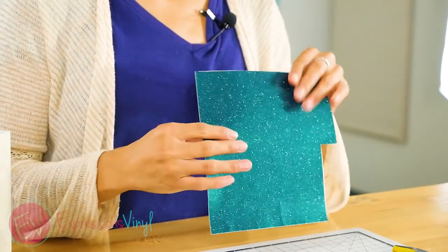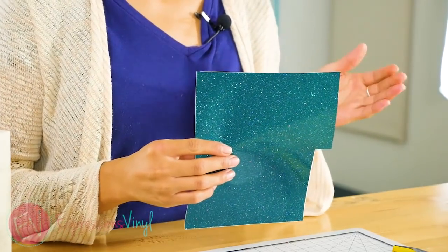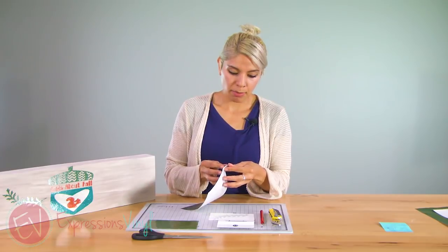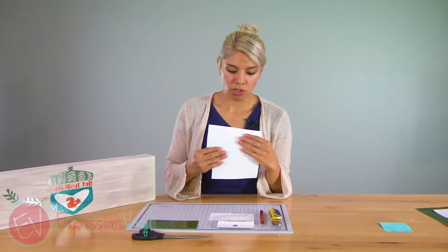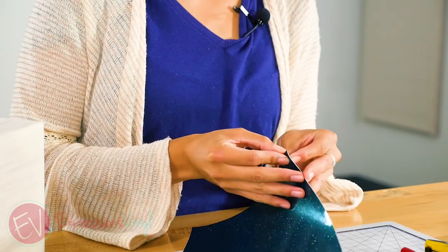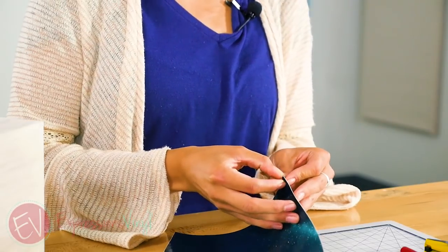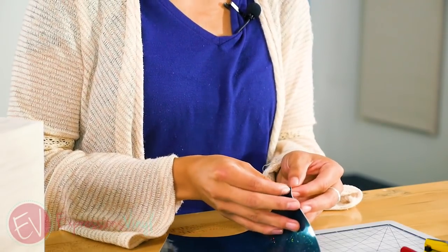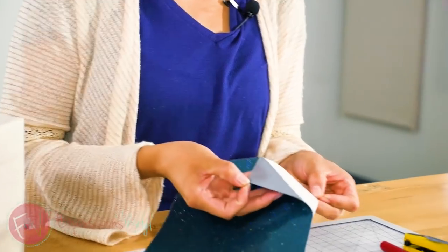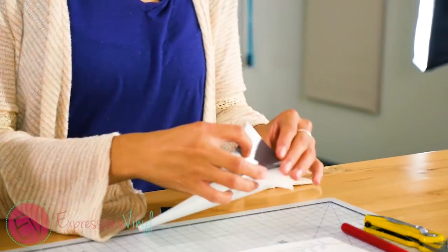This one is different from the other glitters that we have, a couple of reasons — because of the thickness. So peeling this part, it has the paper backing just like the regular adhesive vinyls that we have, but I'll show you what it looks like on the back side so you can tell the difference. There's this gray backing to it, and it's thicker than our other glitters.